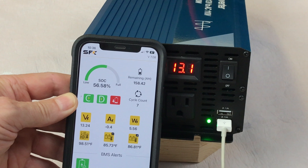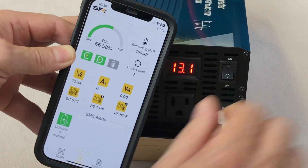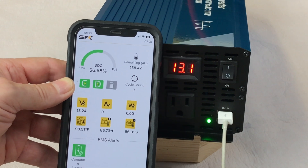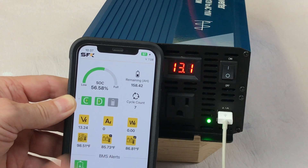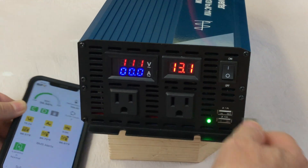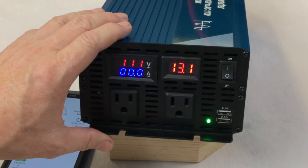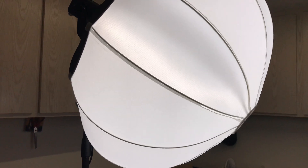We'll unplug it and test the other one. I have really no doubts that it works as well, but let's check it just for fun. And also 97, showing the lightning bolt that it is now charging. So that's handy to have those USB ports right on the front — if you have this connected in an RV or even a vehicle for a road trip, it'd be very handy.